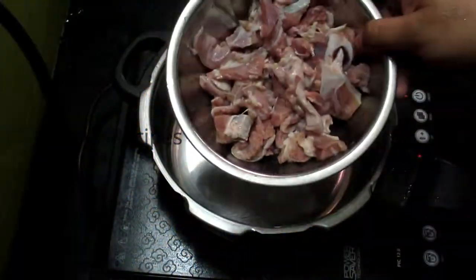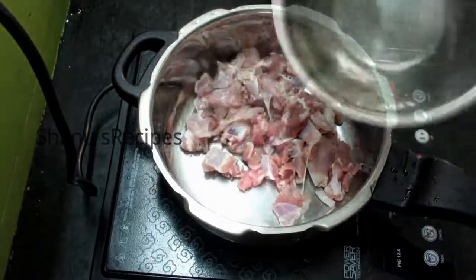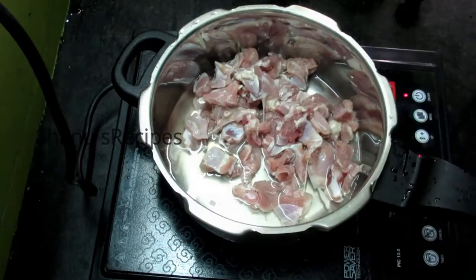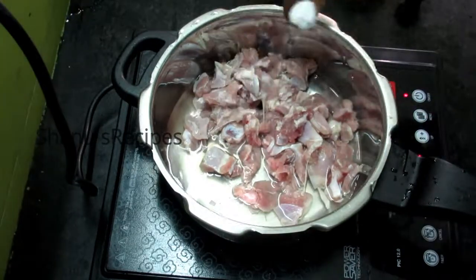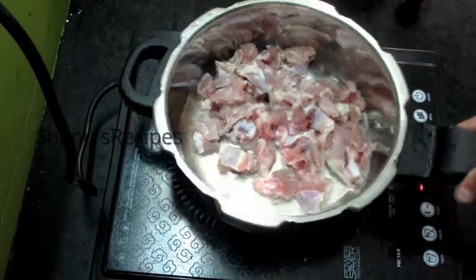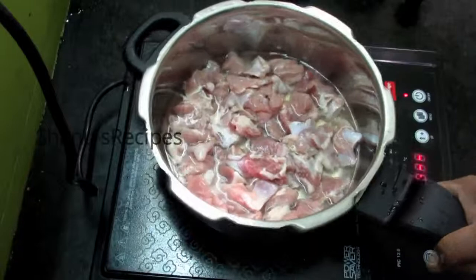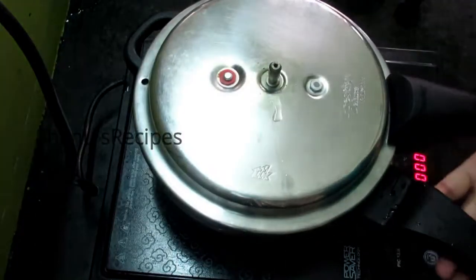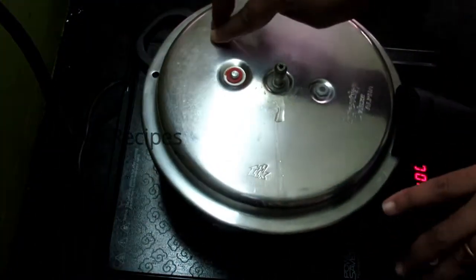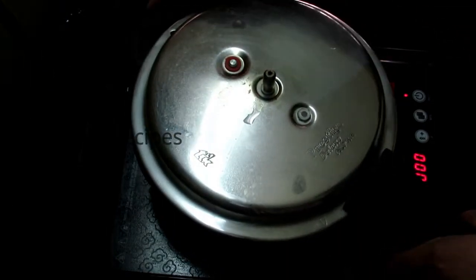For this I have taken 250 grams of goat meat, washed it a couple of times, and added it into the pressure cooker. Add a little water and to this add half a teaspoon of salt. We are not going to add the entire salt required for this recipe, just add half of it. Mix well, close the pressure cooker, and cook at medium flame for three whistles.